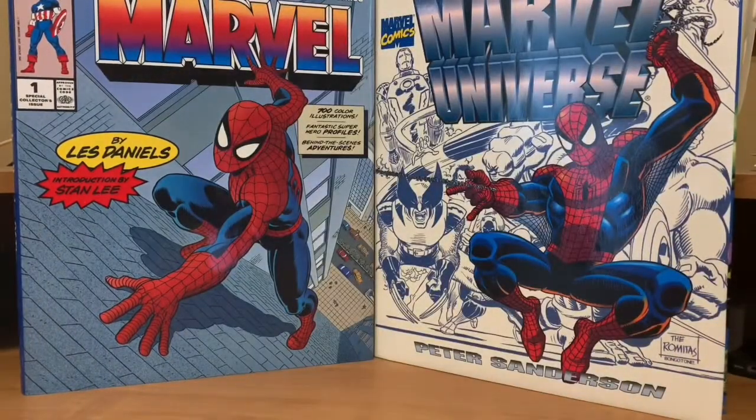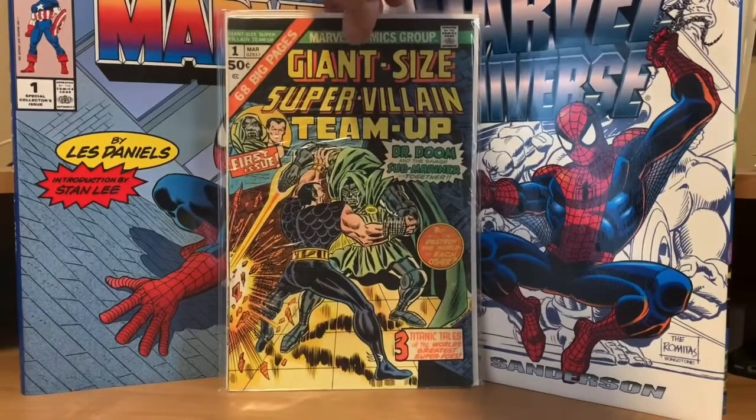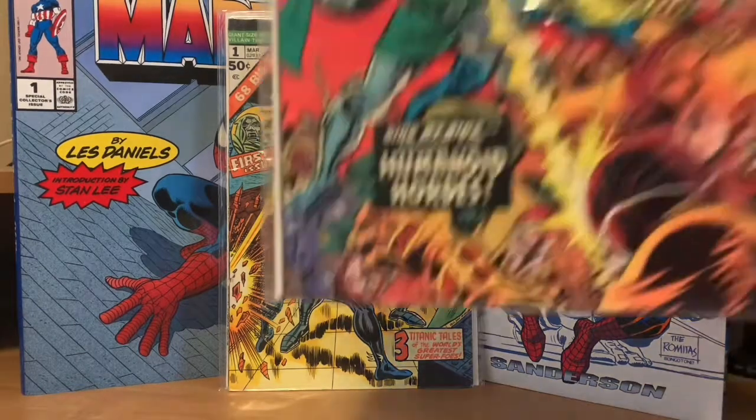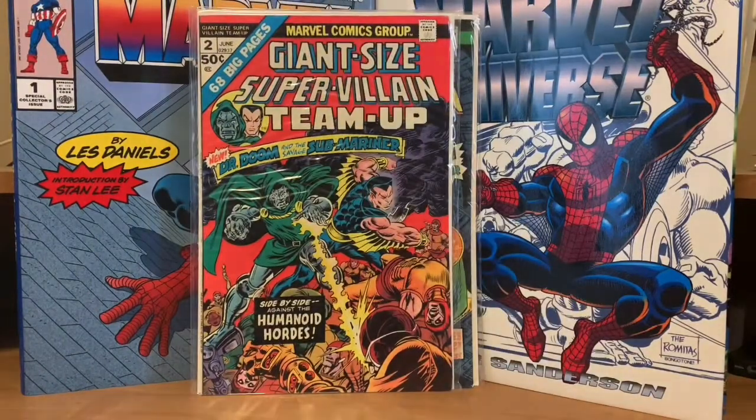We're almost to the end. Giant Size Supervillain Team-Up number one — it's the first time Doctor Doom and Submariner are going to team up like this. And then they did a number two. After this second issue, Supervillain Team-Up became a regular 25-cent book that went 16 or 17 issues — really cool stories. Then there was Giant Size Thor number one — he only got one Giant Size book too.